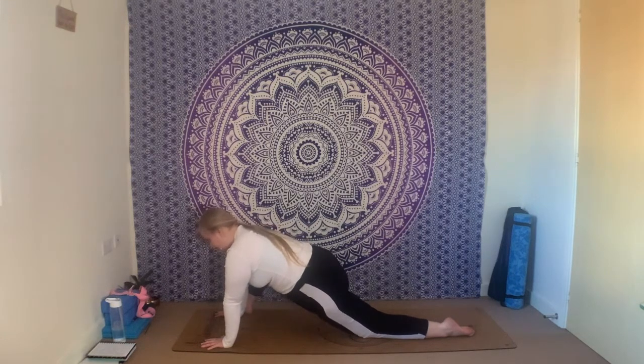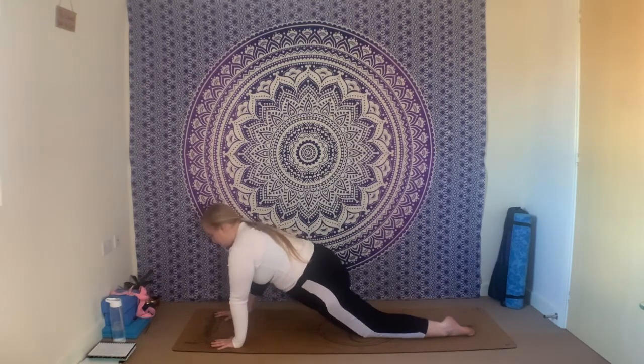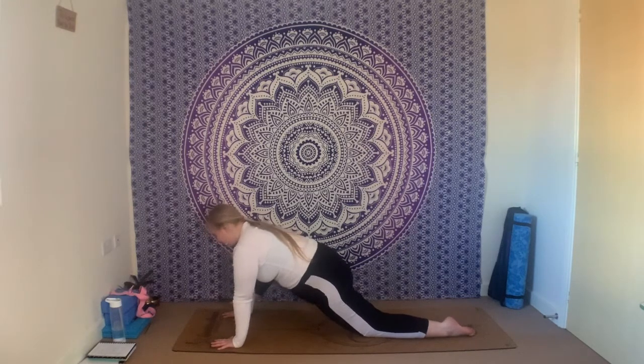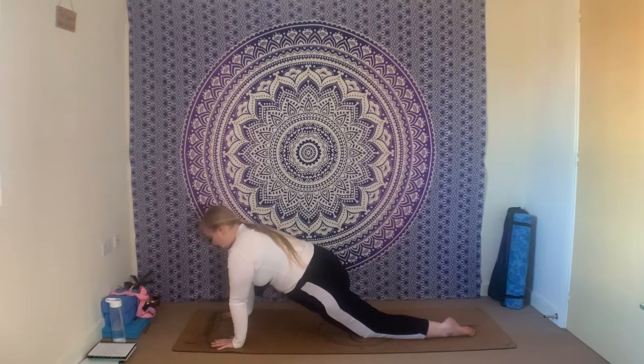Keep sinking the hips forwards and down, send the breath to your hips here. One more inhale and one more exhale.